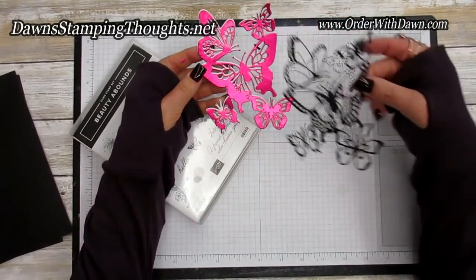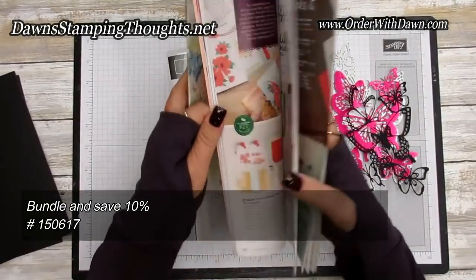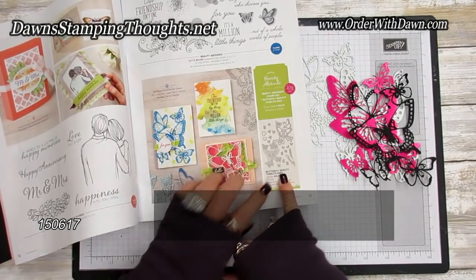This also comes in a bundle with the Beauty of Bounds stamp set. It's in the occasions catalog on page 13. Here's the stamp set and then here's the gorgeous butterfly beauty thinlits collection.